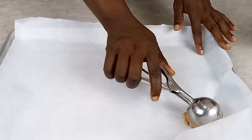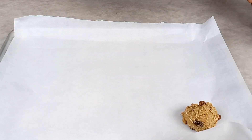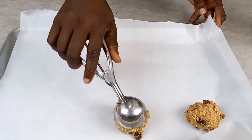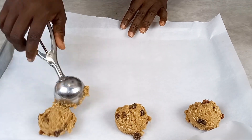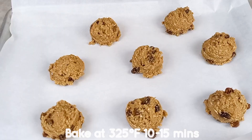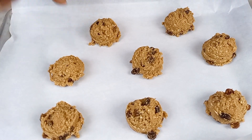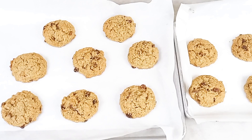Here is my baking tray and I've lined some baking paper on top. I'm going to use my cookie scooper to make sure I scoop them so they are all the same size. If you don't have a scoop, you can also use a spoon. After scooping, I'll have about 13 cookies, then I'll take them to my oven and bake.